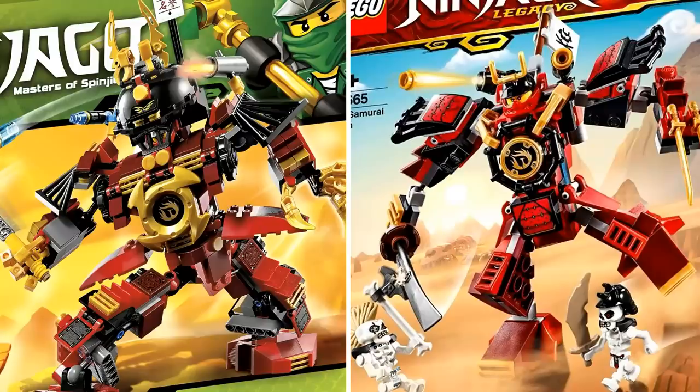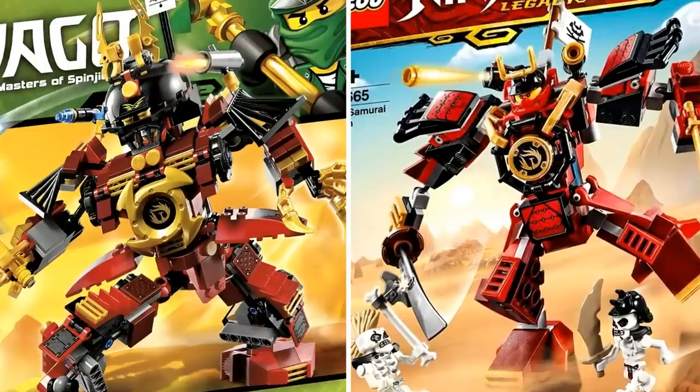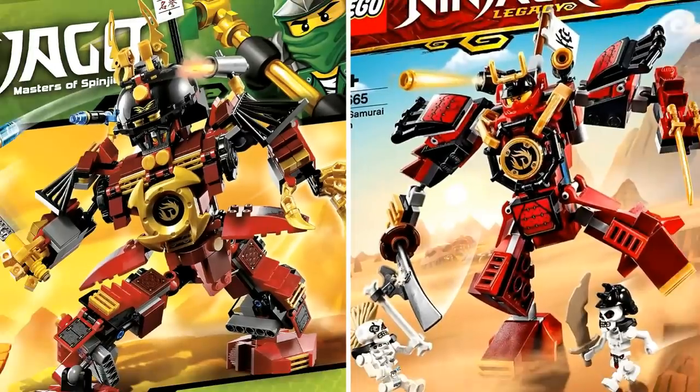Although it may seem like Lego is doing this mech a disservice by downgrading it, when you see the rest of the sets in this video, a lot of them have actually been upgraded. This one is a little downgraded, but I personally like the look of this smaller Samurai X mech. They were able to fit basically all the characteristics into a smaller set. If you look closely at the two images, with the old one on the left, you can see a lot of the same features on a smaller scale — the shoulder pads, the flaps by the waist, and the torso section.